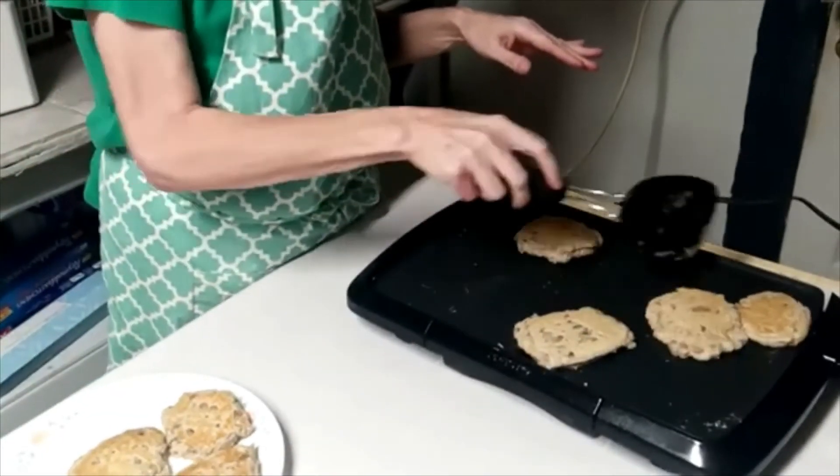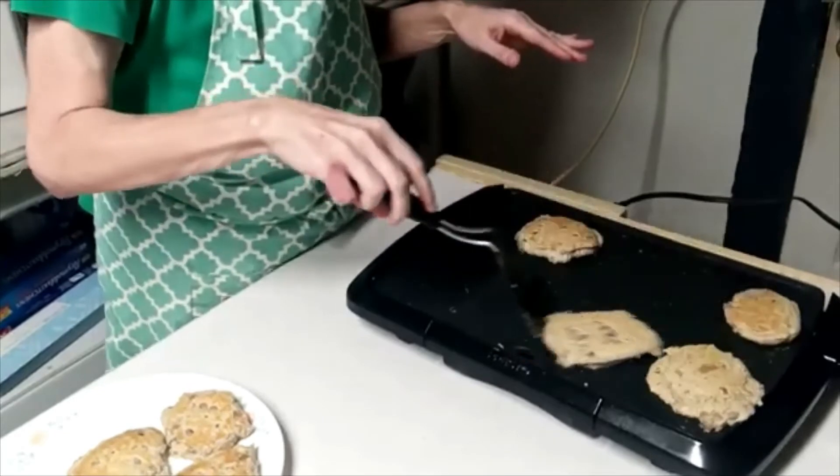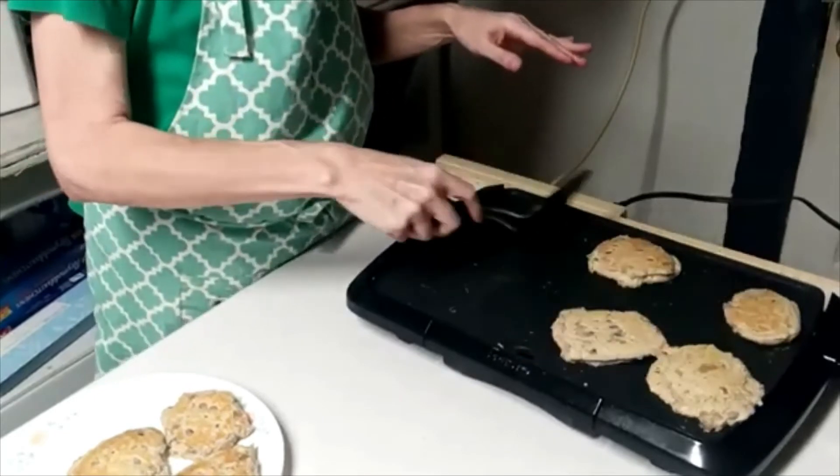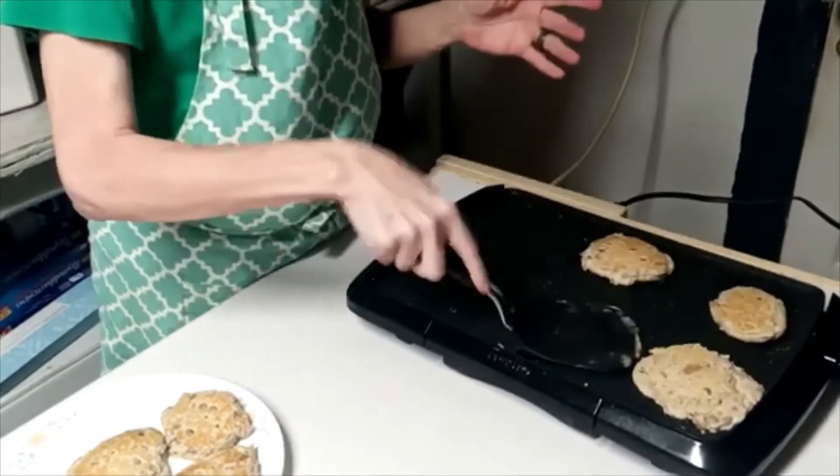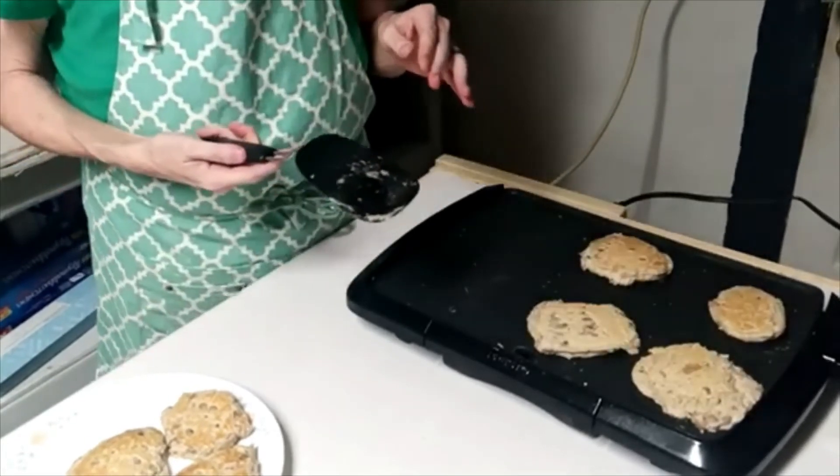This is actually very similar to making a fried cornbread patty. It's just that I put a little bit of flour in it and I've got the beans in it, and it doesn't have any milk or anything like that.